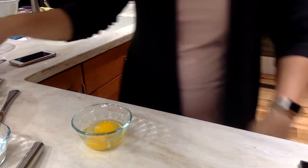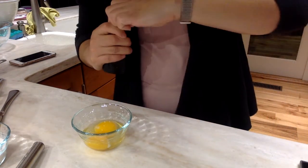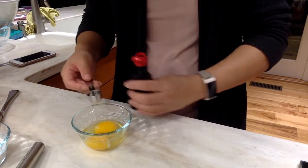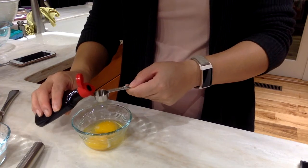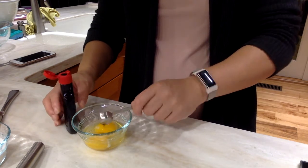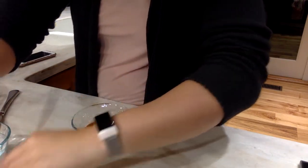The last thing I need is vanilla. When I work with vanilla, especially in baking, I actually add my vanilla to my egg — because this is the only liquid thing other than my milk that I have to work with. I always pour with my dominant hand, so I pour with my right hand. It says I need a teaspoon, and then pour that in.